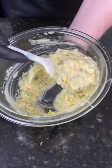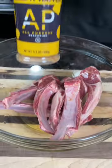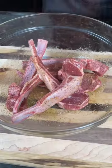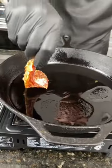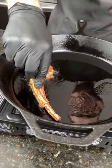Now for the lamb chops, we're going down with that same olive oil, my AP seasoning, and some chili powder. Can't forget the lemon pepper. Get in there with your hands and massage that in.